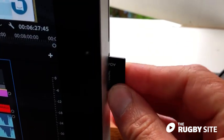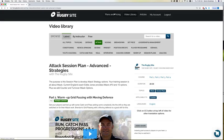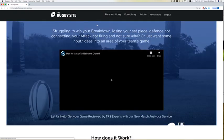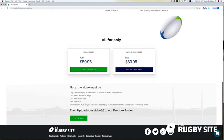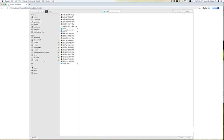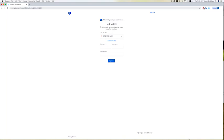So now you have your video for analysis in the can, as they say, and you've uploaded it to your computer. Go to The Rugby Site, find our plans and pricing, click on analysis, and it'll take you to the analysis page. Scroll down to the bottom and you'll see our Dropbox in green. Click on that and it takes you to the upload window where you choose your files, select the file you want to send to us, and then it's in our hands. Simple as that.